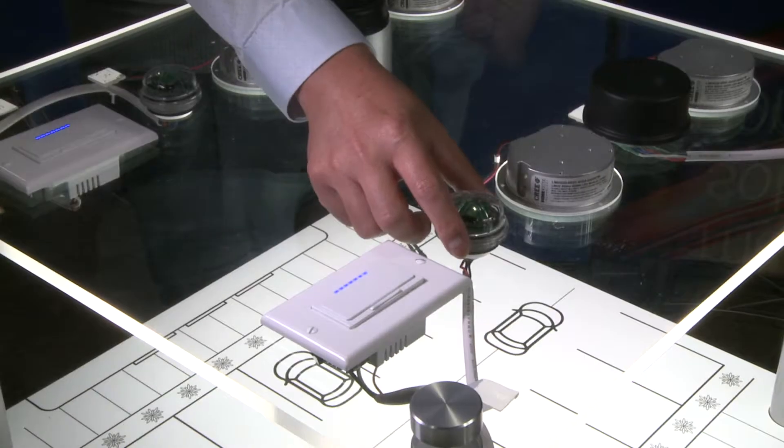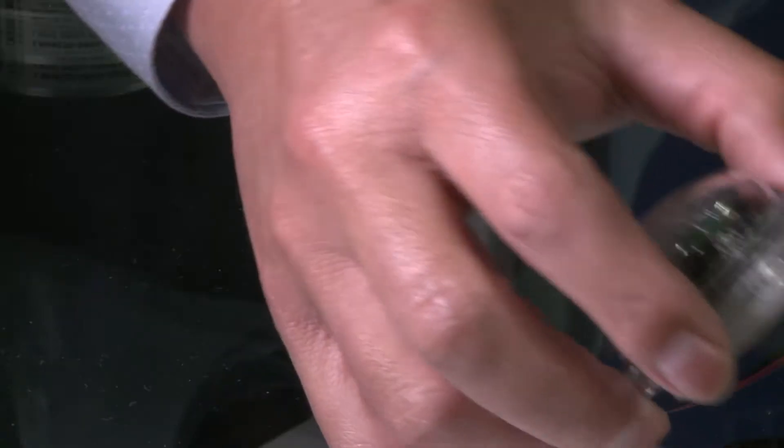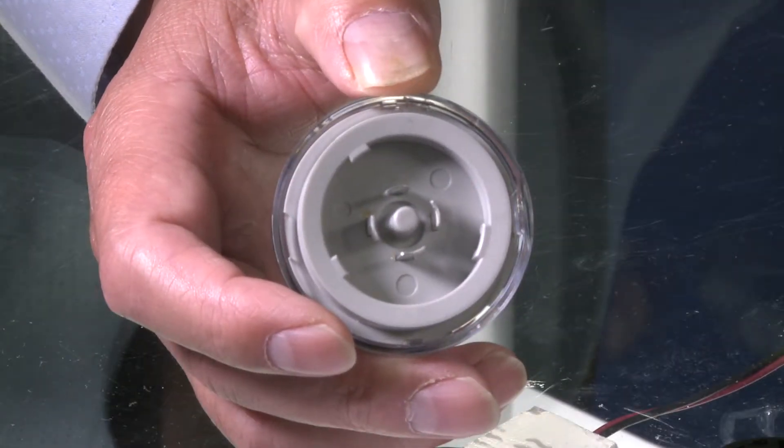This is our single channel fixture controller, which can do dimming and on and off. It also comes with industrial standard low voltage connectors.